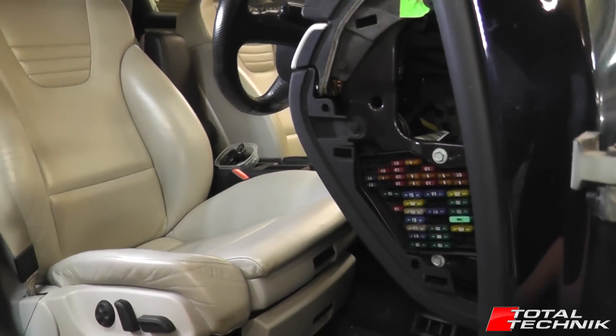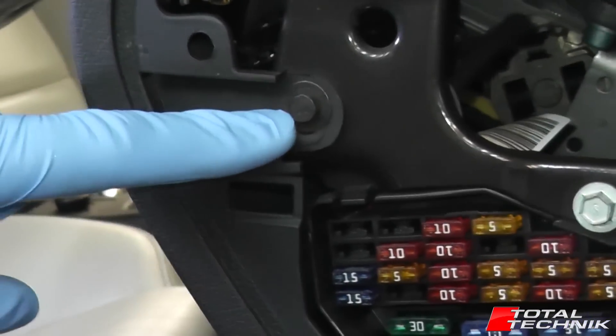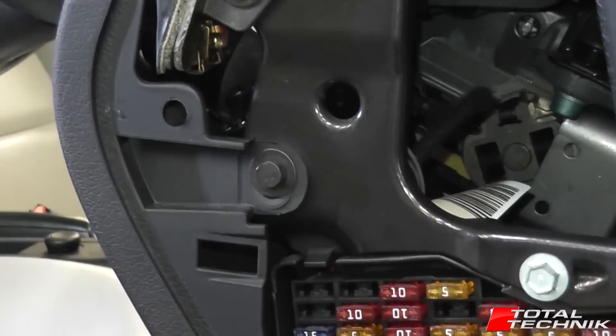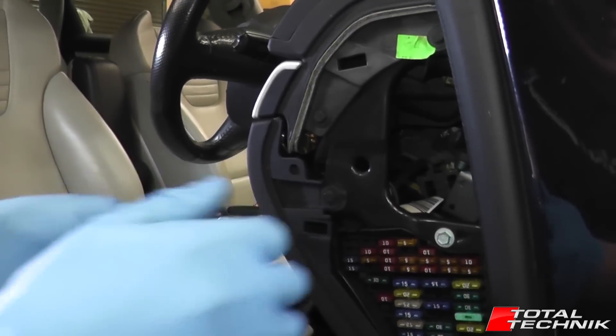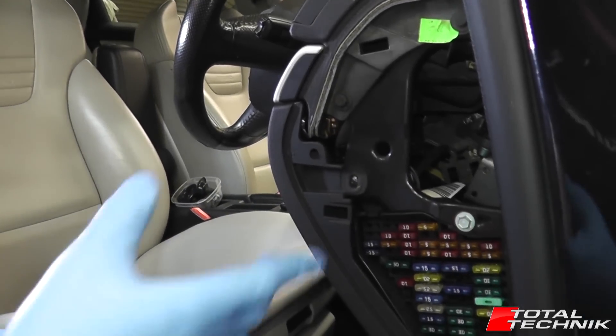Once that's done, it's going to give you access to the first of the bolts that we need to remove, this one right here. All of the fixings on this are size 8, so just undo that with your size 8 socket, and move on to the next.